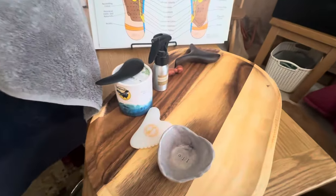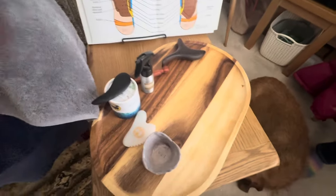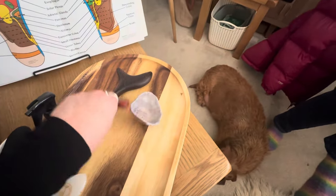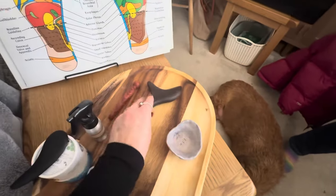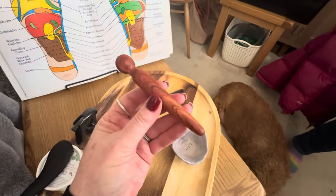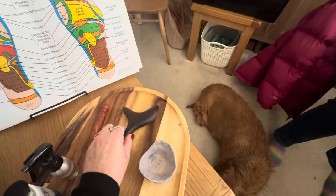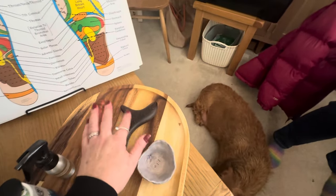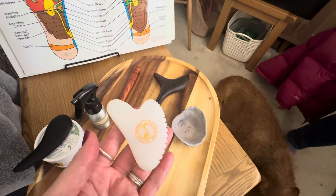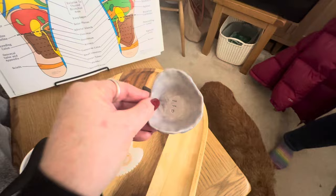Once I've done that, I'll pop the bowl under the table or put it out in the kitchen so it's out of the way. Then we're ready to set up this area. Here I've got a selection of wooden tools — I've got tons of them, but these are the ones I've selected for today. I'll definitely use that one, and may or may not use this one.